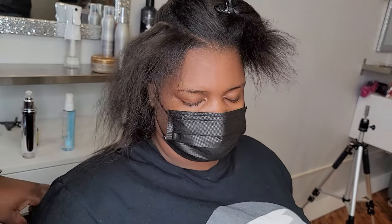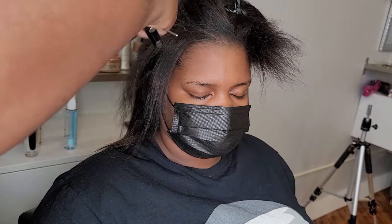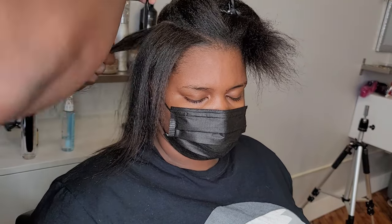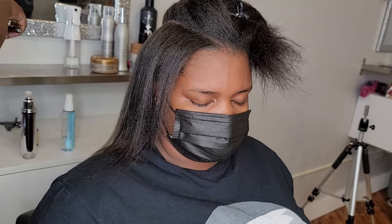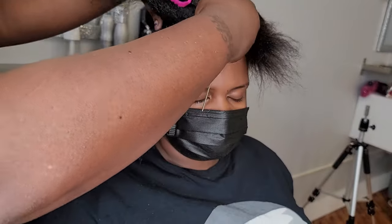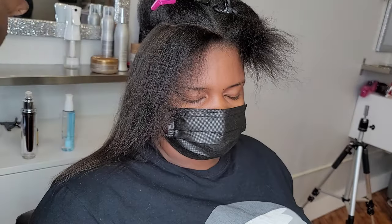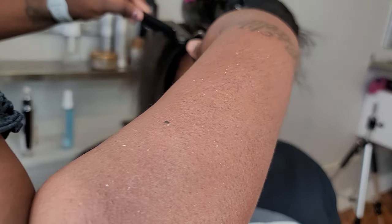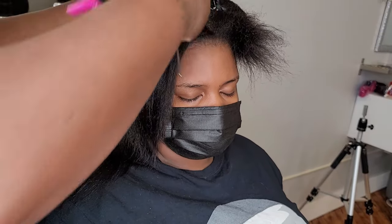Besides being mindful of your client's texture and heat setting, you need to use a good quality heat protectant. I use heat protectant throughout the whole service — from the blow dry to when they leave, they're getting blow dry spray and typically another type of heat protectant depending on what I feel their hair needs. Before I press the hair out they're also getting heat protectant. As much as I love heat, I want all my clients to keep their curls. I'm not money hungry — I'm all about hair health.